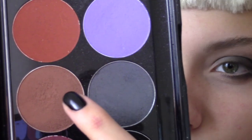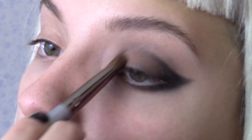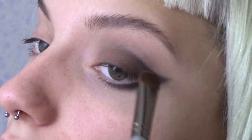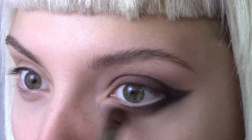Now take Desert Sand from the Meron Earth palette and pat that onto the lid. Blend this into the black but don't go higher than your crease line. Apply this colour to the lower lash line too, blending into the black.